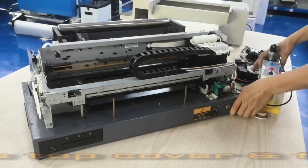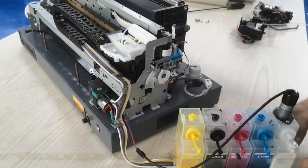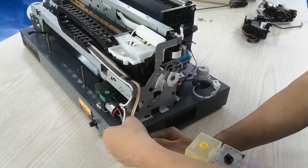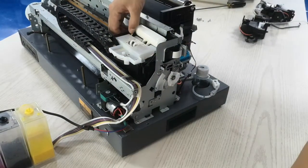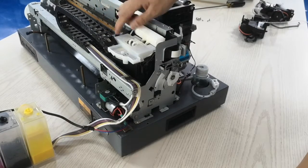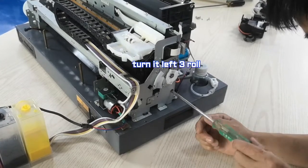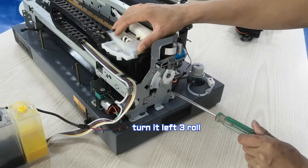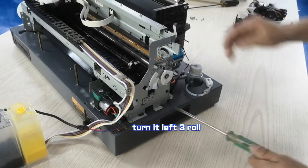There is also a detachable cable inside that we need to remove from the board. Now we can turn the machine to see clearly. We are ready — we can move the ink system also. Normally this card is locked with the machine. Use this type of driver, just turn in place — three rollers — and this locker will open so we can move it. Then we can easily move this card to the left side of the printer.